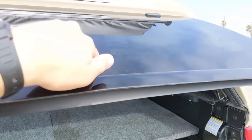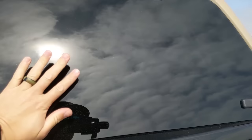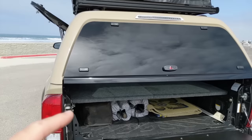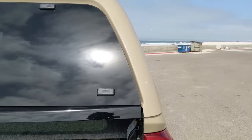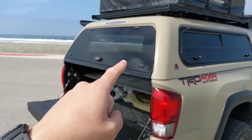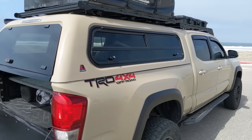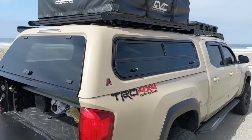One thing we did that was a little nicer is we installed a Pop and Lock locking kit, so the lock here as well as the tailgate lock is tied into the factory remote. As soon as you hit the factory remote to lock the truck, it locks the rear tailgate and the glass. The twist locks on the wind doors can't be locked with the Pop and Lock kit — there's probably a way to do it by installing some kind of motor, but it wasn't worth our time. We just use an extra key for those.